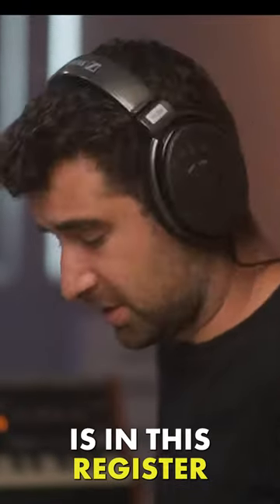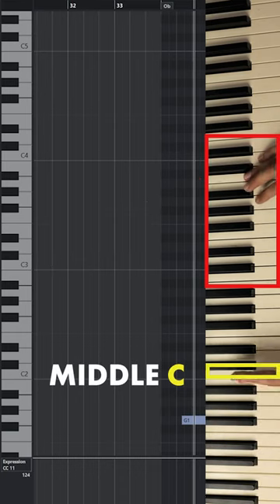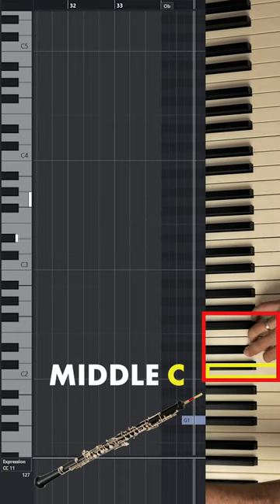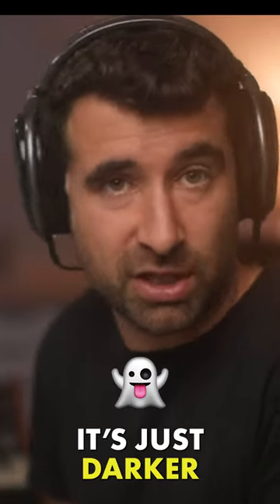The oboe sound that we are used to here is in this register. This is the middle C. If we play the oboe here, it's nice — it's just darker.